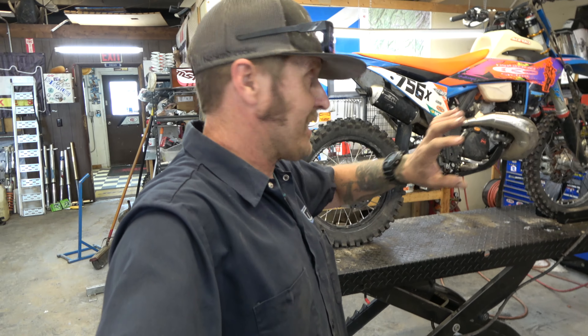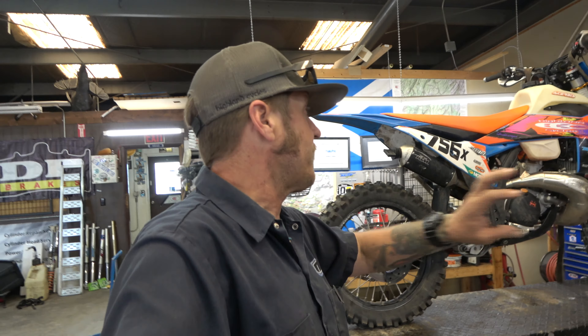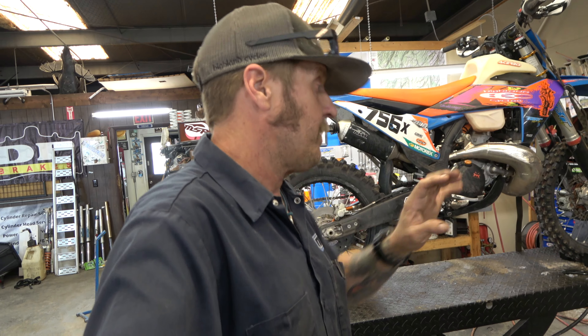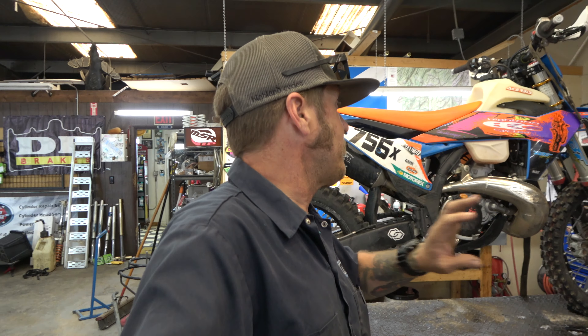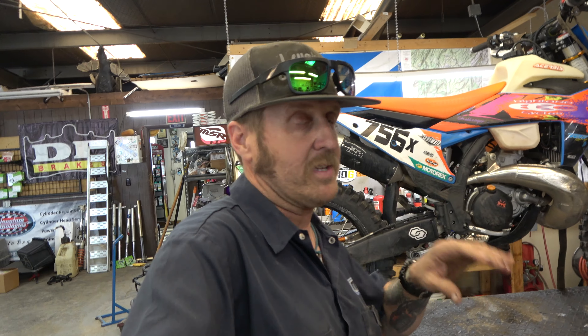Hey guys, it's Morgan coming back to you with another video on the 2023 300 XC. It's getting ready to be built up and ready to go for the Silver King's Hard Enduro. Make sure you stay tuned for that video that is coming soon. I'm going to go over everything I'm doing to this thing to really truly get it ready for an actual Hard Enduro. I've just got less than a week left before we go, so here in just a few days I'm going to be tearing this thing down, doing some changes and good stuff.